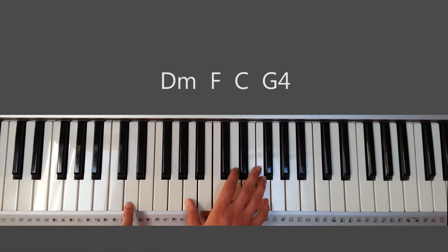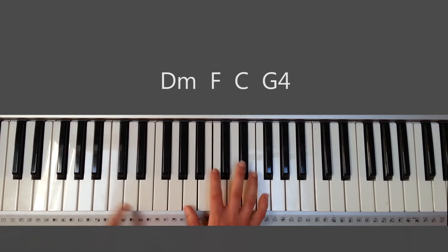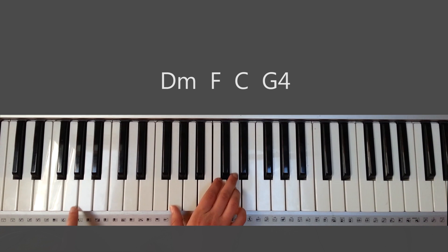I'm playing an inverted chord, so D minor — instead of playing it like this, I'm playing it like that. And then same with F, it's inverted. Inverted C and G sustained.